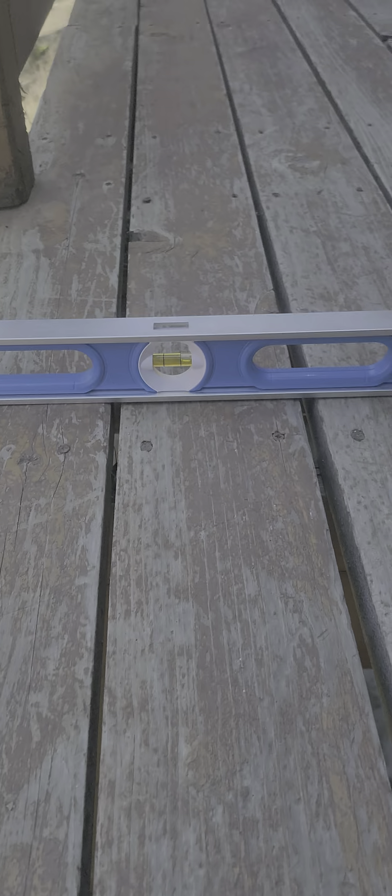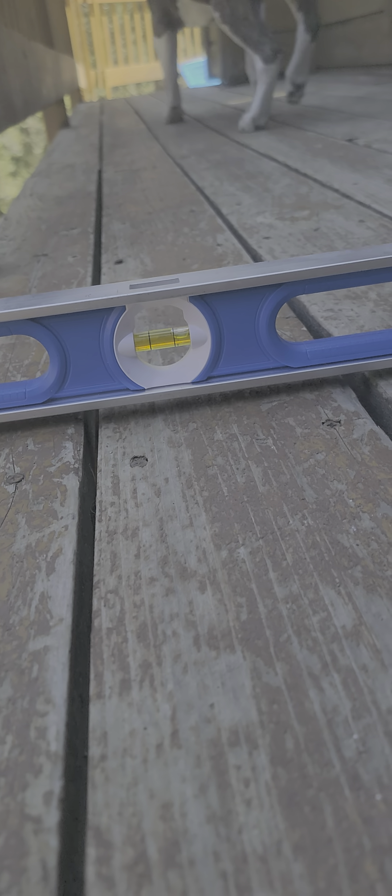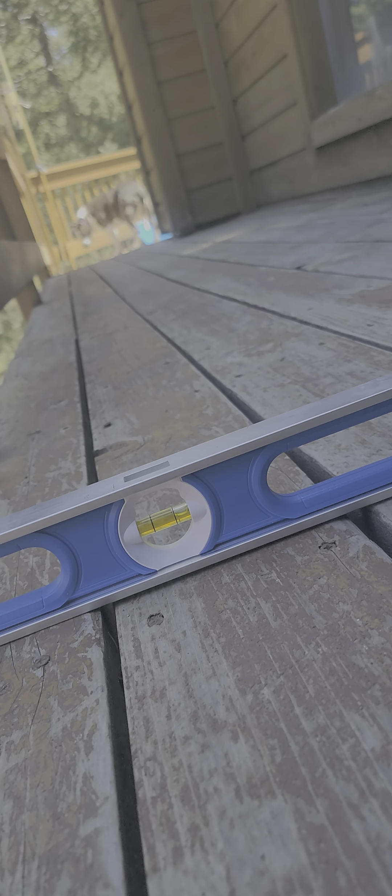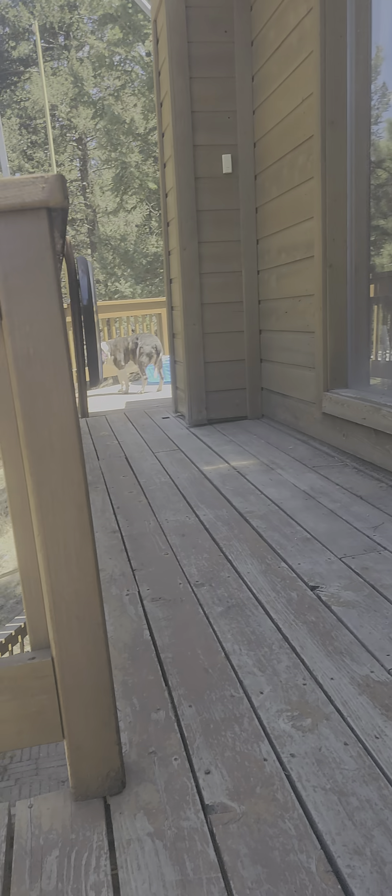All right guys, here we are on top of the deck. As you can see, we are way off level — that equates to almost four inches out there. I can measure it but I can't hold the phone as well, so we are off that bad.